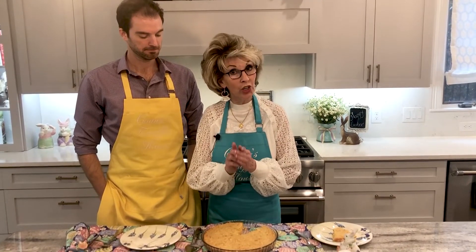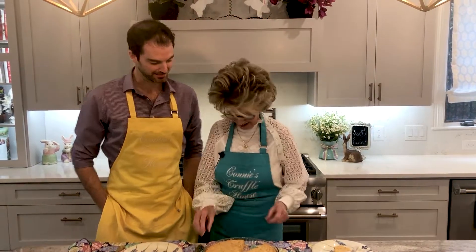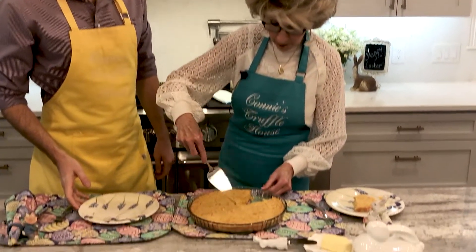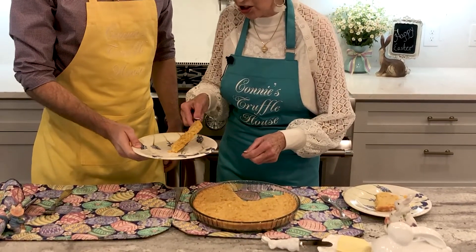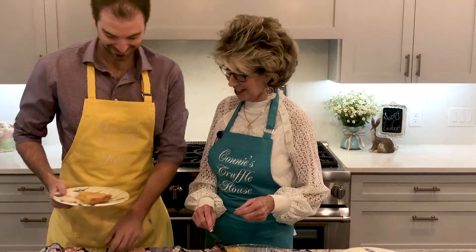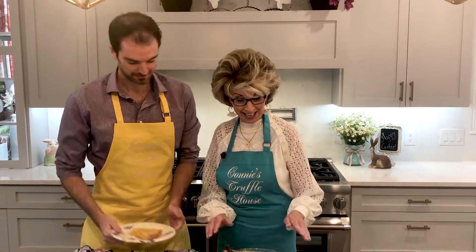The corn casserole is out of the oven, friends. It took about 50 to 55 minutes. The gluten-free product is a little denser so it bakes longer. I love making this in the quiche pan because you can cut it like a pie wedge and it looks so pretty on the plate. There you go, John. When it came out I also spread a little bit of butter on top just to ooze in.